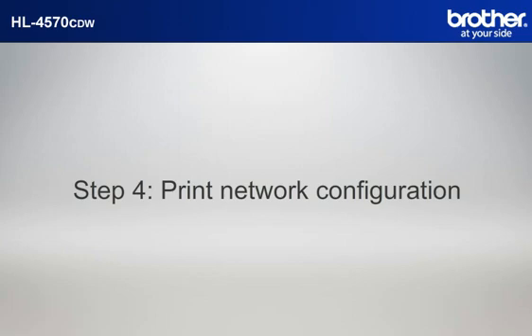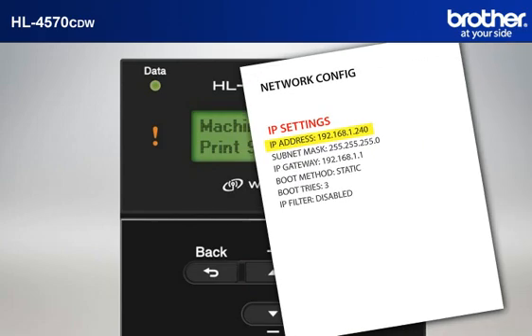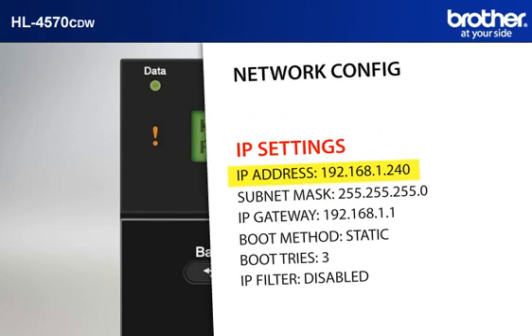Step 4: Print out the network configuration sheet. Press the plus or minus button to choose Machine Info and press OK. Press the plus or minus button to choose Print Settings and press OK. The machine will print three pages of printer settings. Find and note the IP address in the IP settings section on the third page.